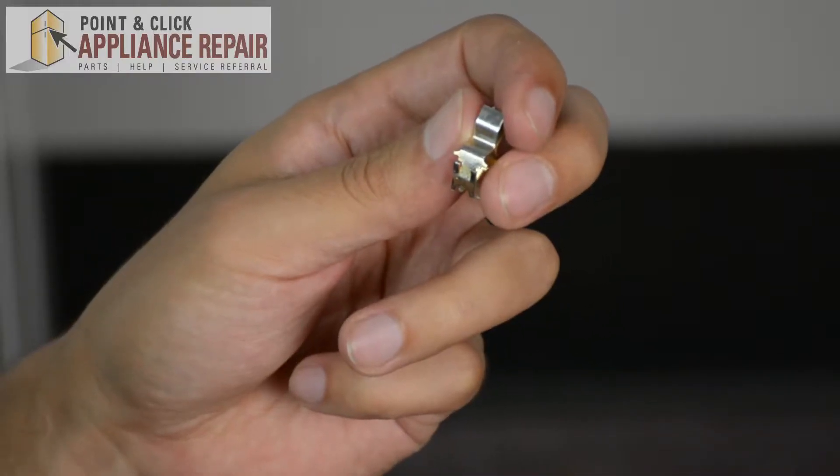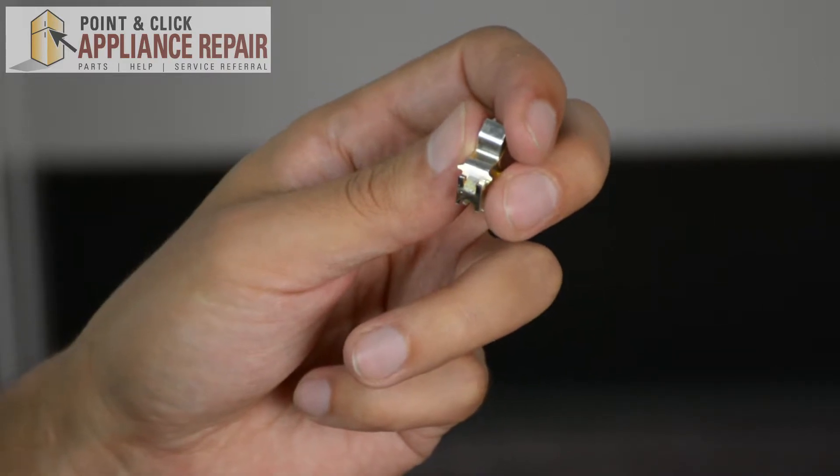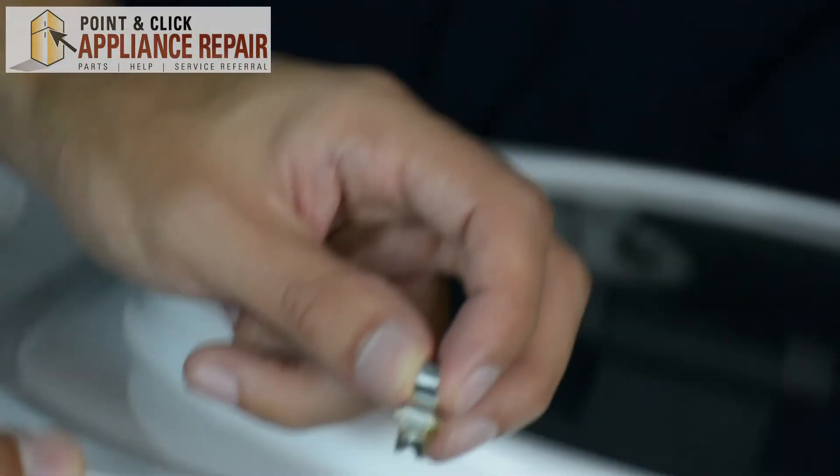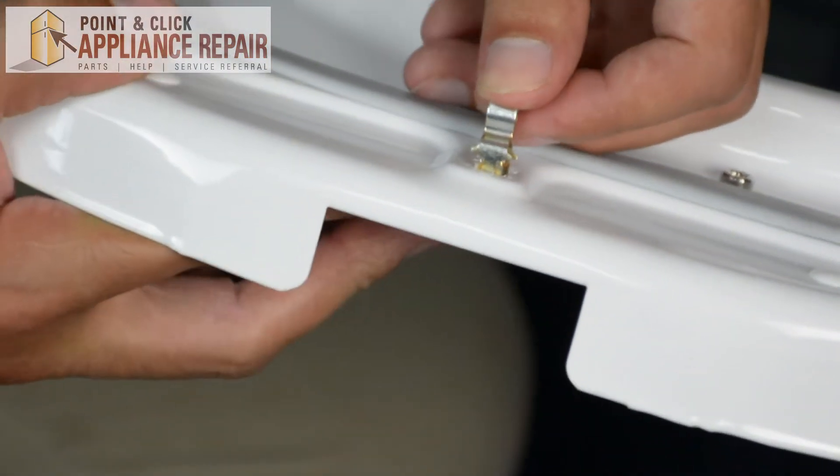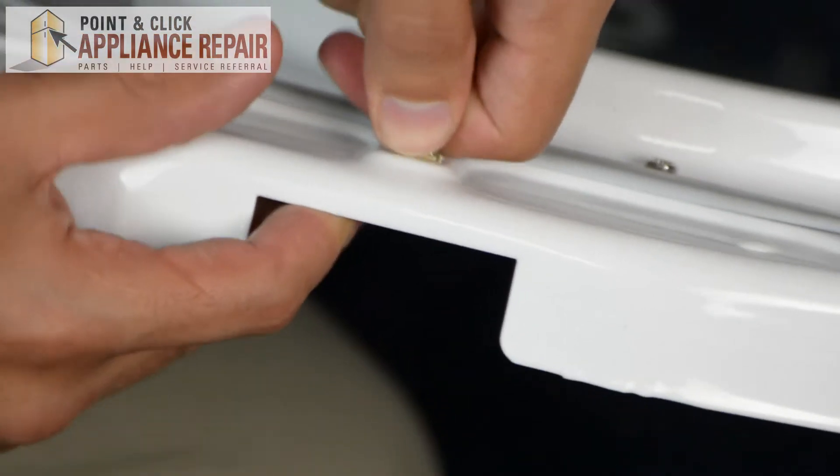Now you can grab your new OEM replacement door strike. If you don't have one already, you can find it on our online store. To get the door strike in, all we have to do is line it up with that hole and just push it straight in. There we go.